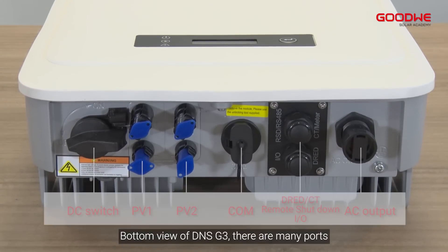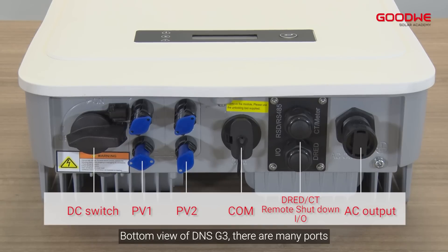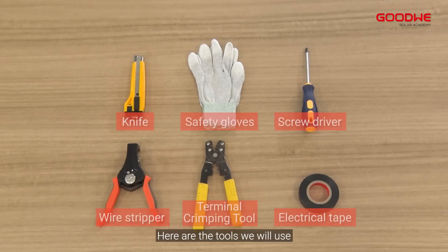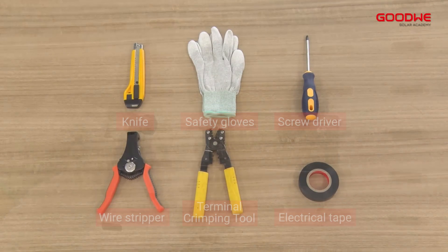Bottom view of the DNS G3 — there are many ports. Now for the installation of the inverter, here are the tools we will use.